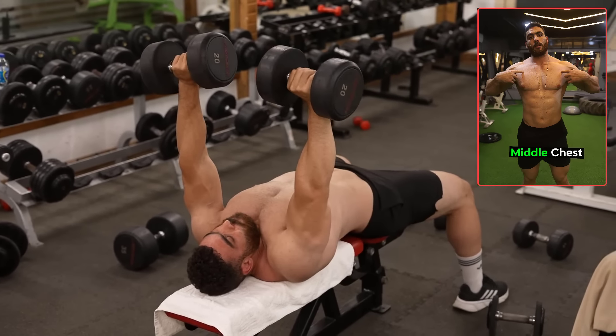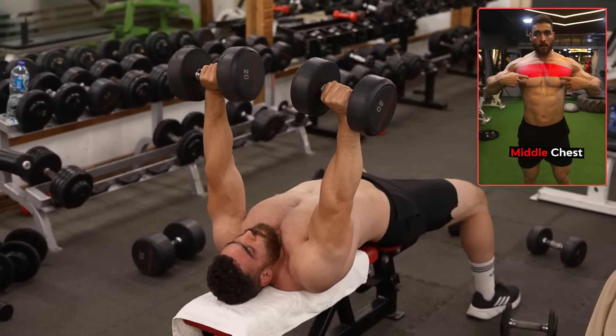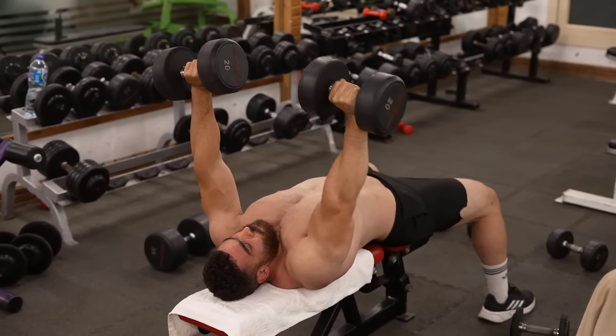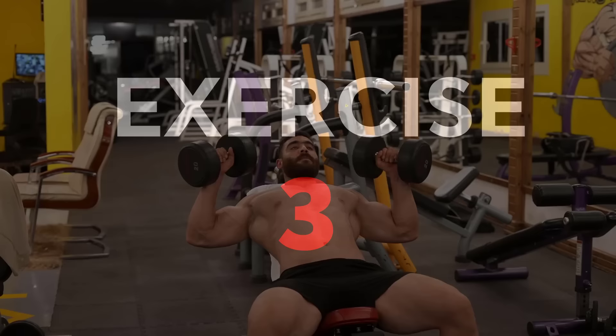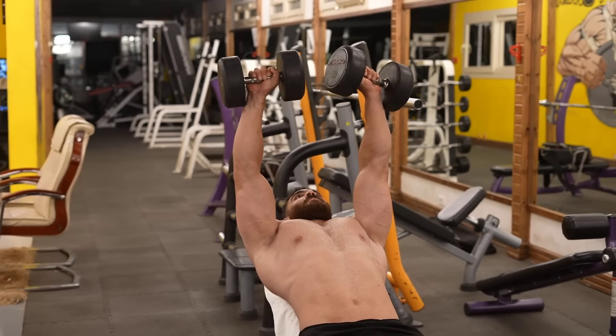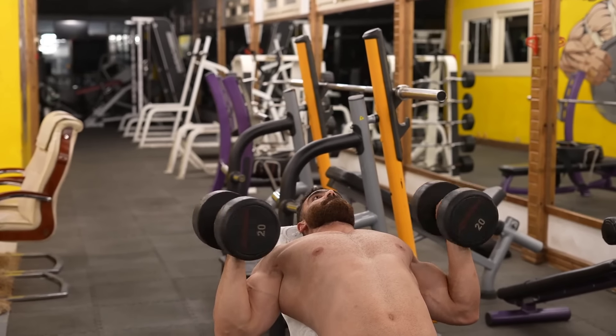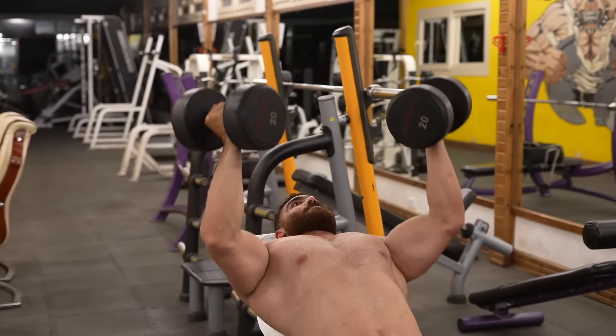Visualize the pectoralis major muscle in action as you press the weight. This increased mind-muscle connection can increase muscle fiber recruitment. The third exercise: dumbbell incline chest press plus reverse incline press. Targets the upper part of the chest. Do three sets of 8 to 12 reps.